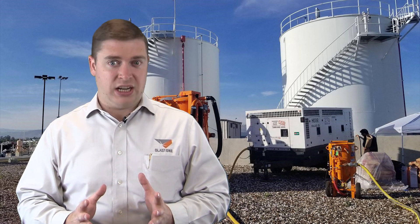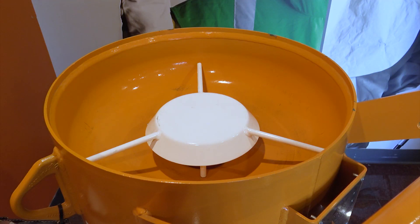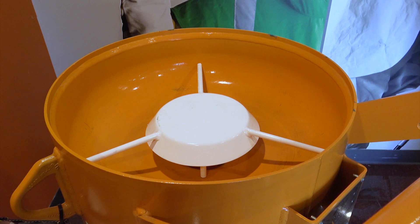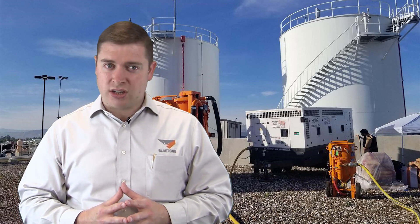The solution to this problem is to introduce a spider plate. It's called a spider plate due to its appearance. This simple solution sits above the loading ring and pop-up valve and bears the weight of the abrasive. It allows the abrasive to flow around it and fill the pot without restriction.